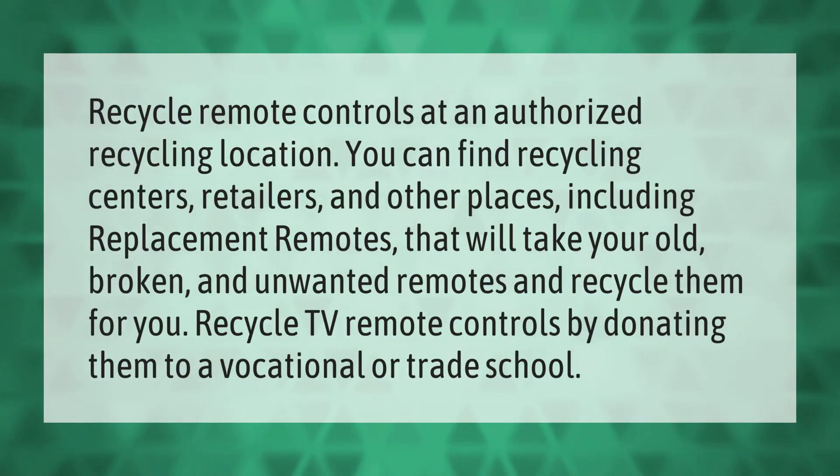Recycle remote controls at an authorized recycling location. You can find recycling centers, retailers, and other places including replacement remotes that will take your old, broken, and unwanted remotes and recycle them for you. You can also recycle TV remote controls by donating them to a vocational or trade school.